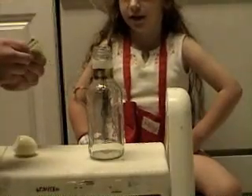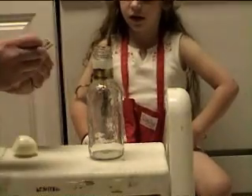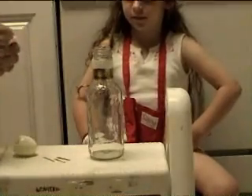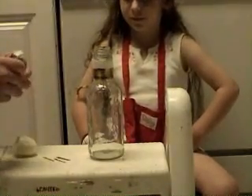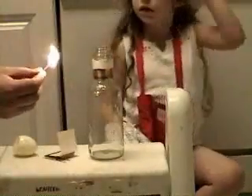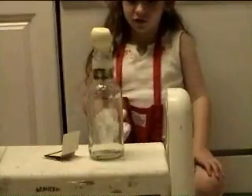Okay, you ready? Are we ready? Yes. You have to know what you're doing with matches too. And then we put the boiled egg on top.